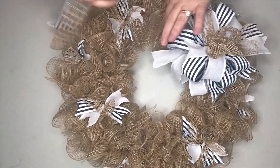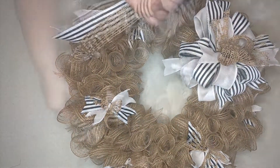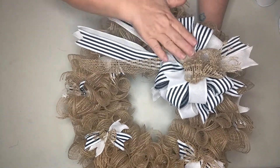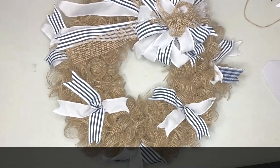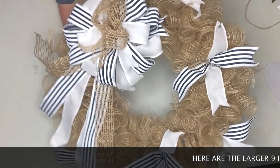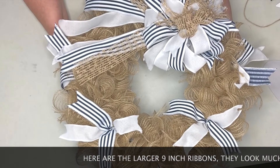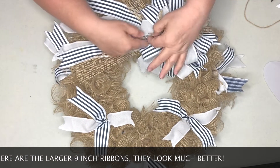Here's my completed wreath - I absolutely love it. It's just right up my alley as far as the decor I choose to have at my home in the summertime.